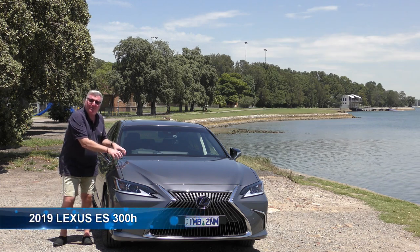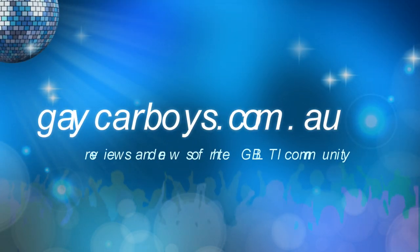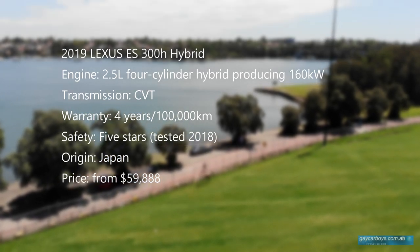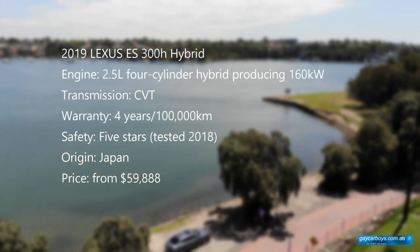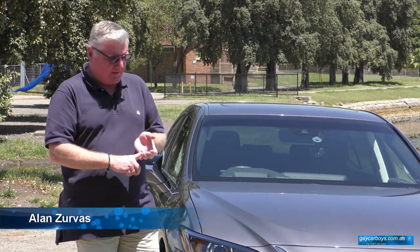This is the brand spanking new Lexus ES300H. It's brimming with technology — in fact it's the latest stuff that was crammed into the LS and LC top-of-the-line Lexuses.